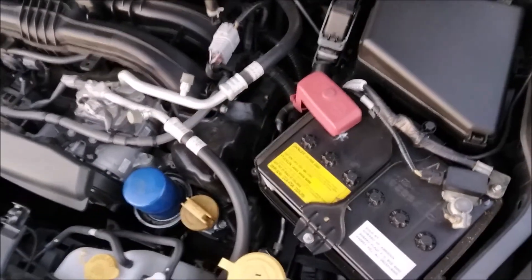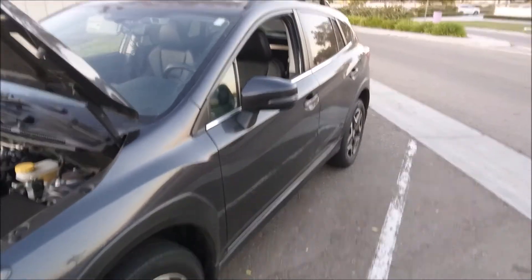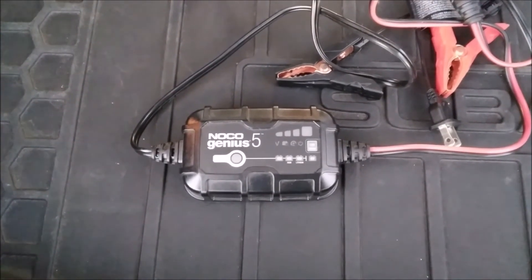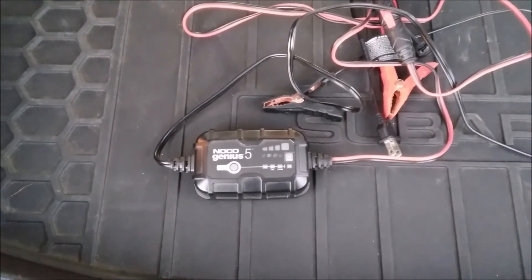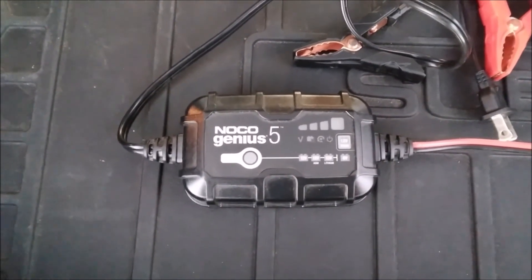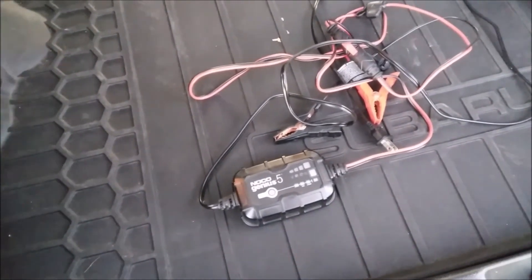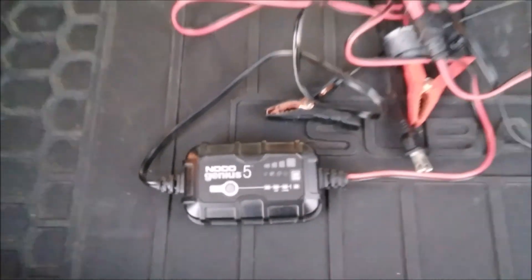I'll keep you updated on how long this original battery on the 2018 Subaru Crosstrek lasts. I originally bought the NOCO Genius 5 to restore solar batteries in my van, but now I can use it to restore batteries in my own vehicles and in my friends' and family's cars. If you found this video helpful, give it a thumbs up. This channel is self-funded and whatever I make off it I use for reviews like this and car projects.